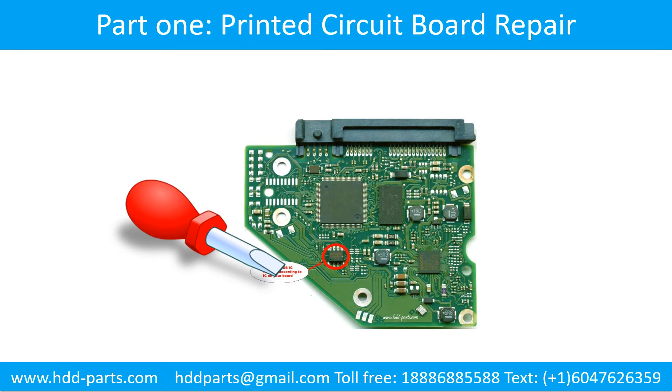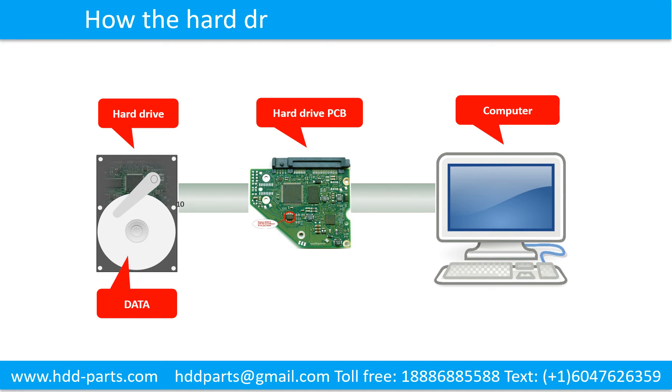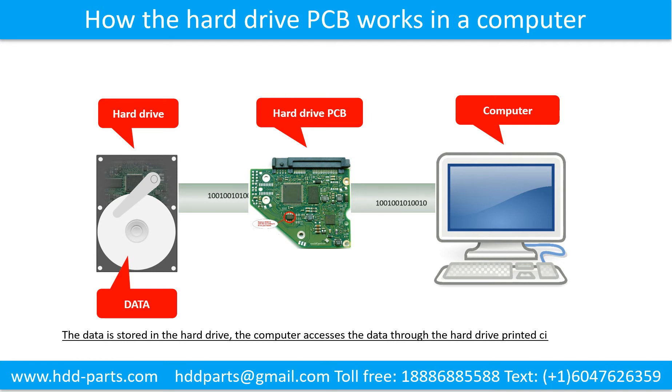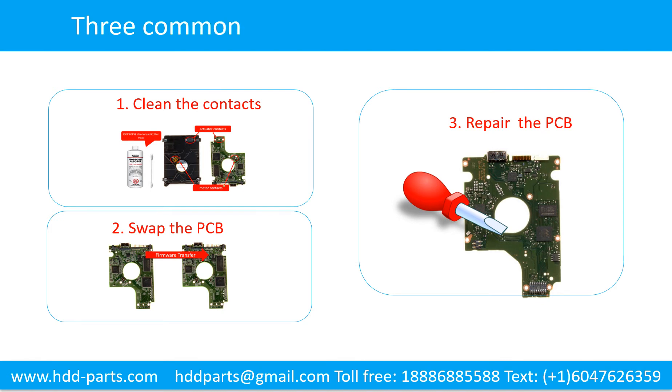Part 1: The Hard Drive Printed Circuit Board Repair. How the hard drive PCB works in the computer: the data is stored in the hard drive, and the computer accesses the data through the hard drive printed circuit board. Here are three common methods to fix a hard drive printed circuit board.